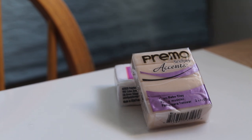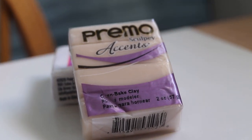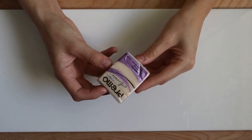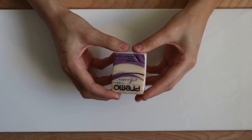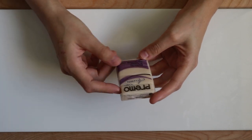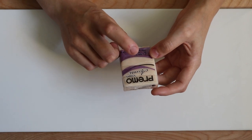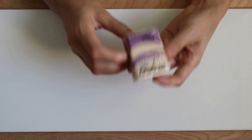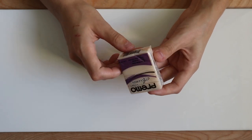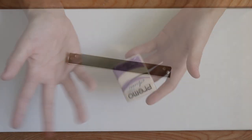For our translucent pieces I'm using the Premo Accents Translucent. They actually have two translucents in their line — this one and one called White Translucent. The only difference is the regular translucent has a slight greenish-yellowish tint, which doesn't make much difference except for blues and greens in the finished bake. I prefer either honestly, so whichever you can get your hands on will work.